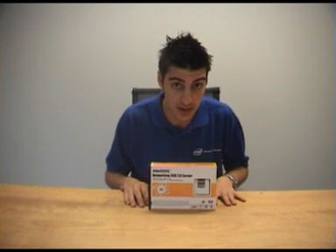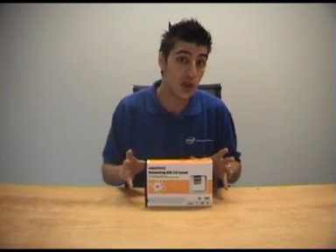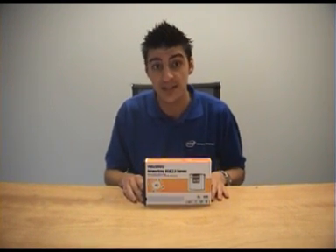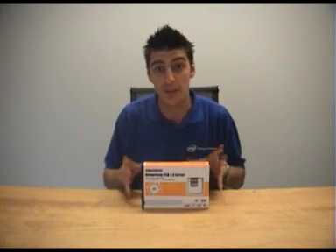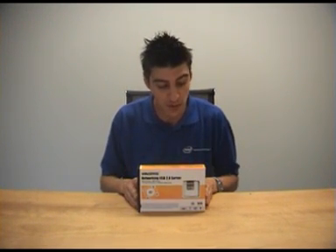So that was the WinStars networking USB server — I hope you've enjoyed the product demonstration. Just quickly before I go, I'd like to thank everyone for their YouTube comments. If you haven't subscribed to our channel yet, you definitely want to because it'll give you email notifications every time we bring out a new video. I'm Anthony from City Software and I'll see you next time.